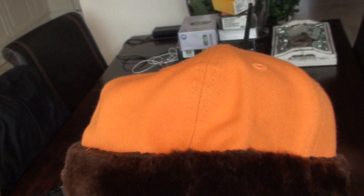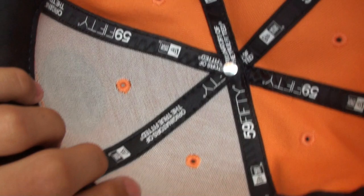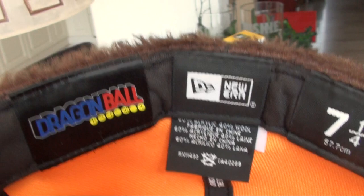We got a black button on top. Nothing special on this side. Nothing special on the back side. Inside, also nothing real special. We've got the Dragon Ball tag here. And like I said, this is the old school original Dragon Ball series — really cool. Our tag, the sizing tag.